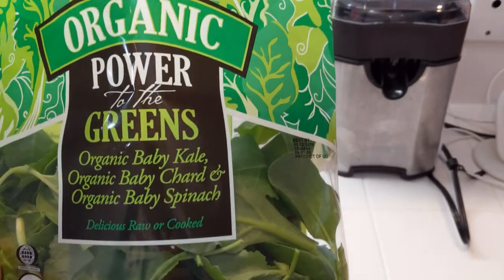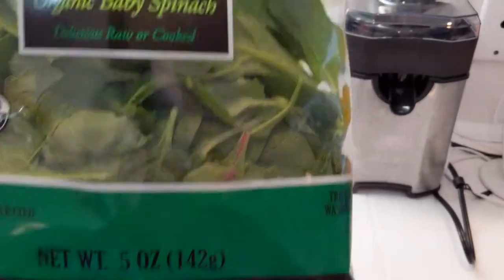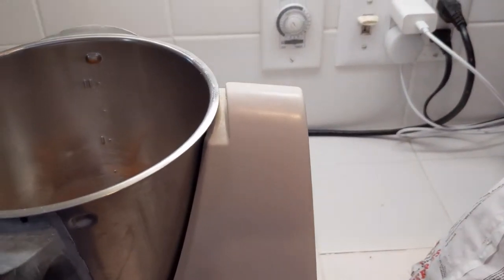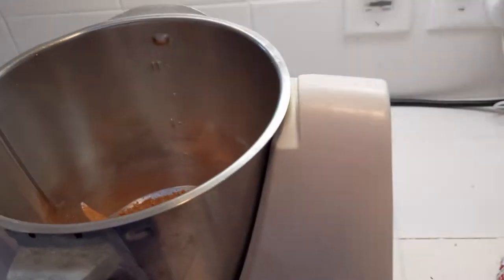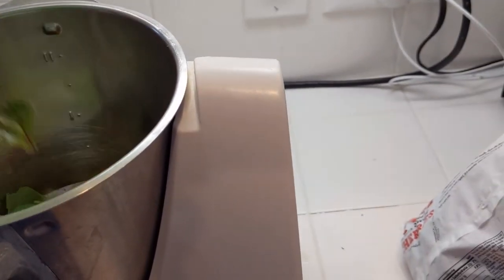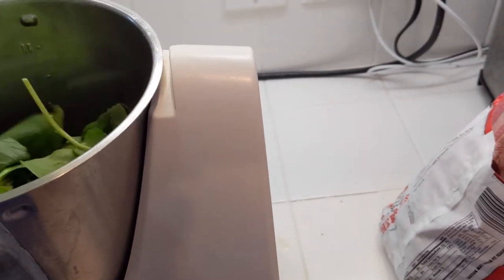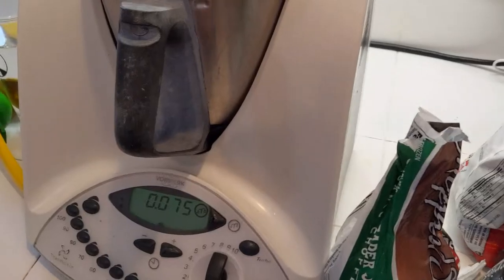I buy these Power to the Greens from Trader Joe's — there's five ounces in there — and what I like to do is put about half a bag in every day. The Thermomix has a built-in scale in grams, and two and a half ounces is about 70 or 75 grams. So I've got about 70 grams of the greens.